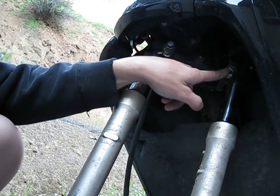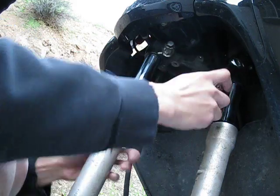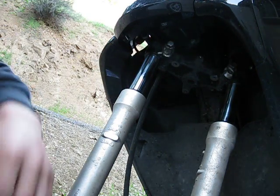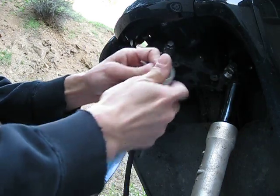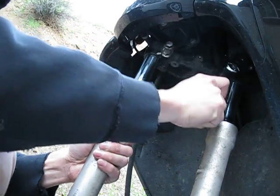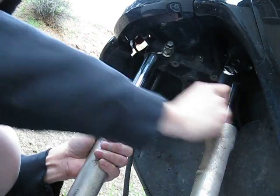So this is a 14 millimeter. What I do is — wrong size — okay, 14 millimeter. So what I do is I would loosen up the top one and just a little bit on the bottom. Wow, that one was tight.